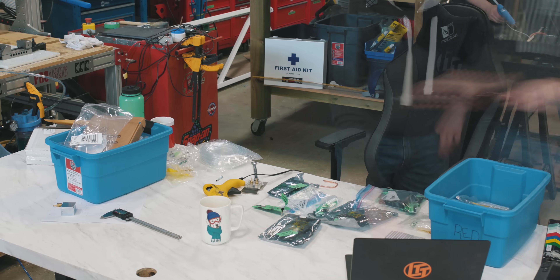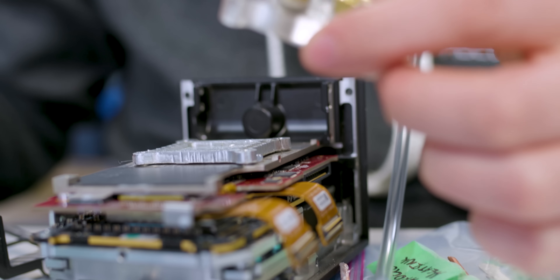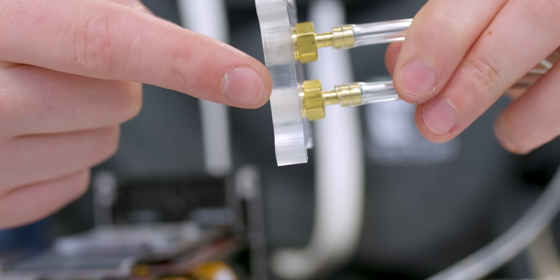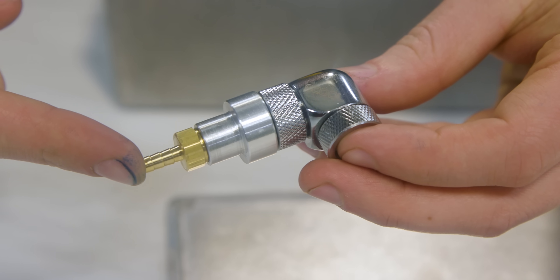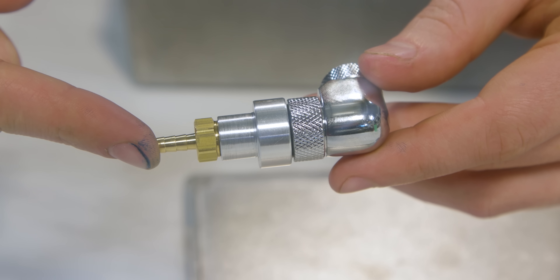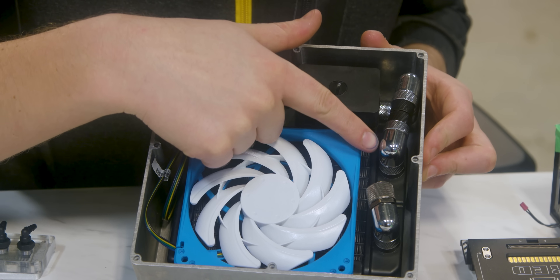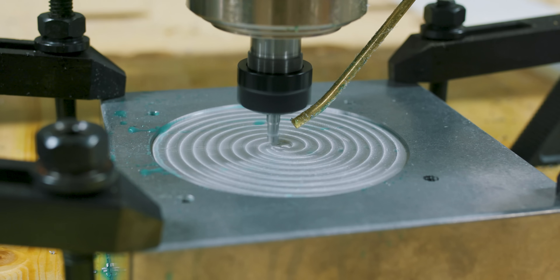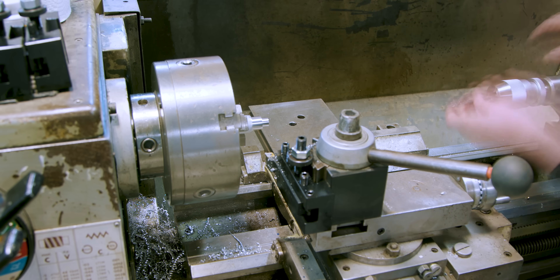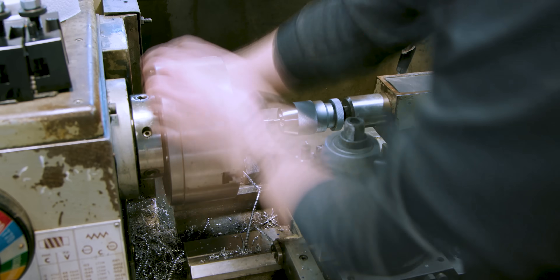With the two water blocks completed, it was time to do a quick test fit of the components. Although the blocks would fit, we'll need to order some 90-degree fittings and redo the heat pipes before the camera can go back into one piece. The water cooling inside the camera is just half the battle — we still need a radiator and a pump to actually dissipate that heat. We got a project box just big enough to house a tiny pump from AlphaCool and a 120mm radiator. We also fabbed up adapters on the lathe to go from standard water cooling sizes to standard industrial tubing sizes.